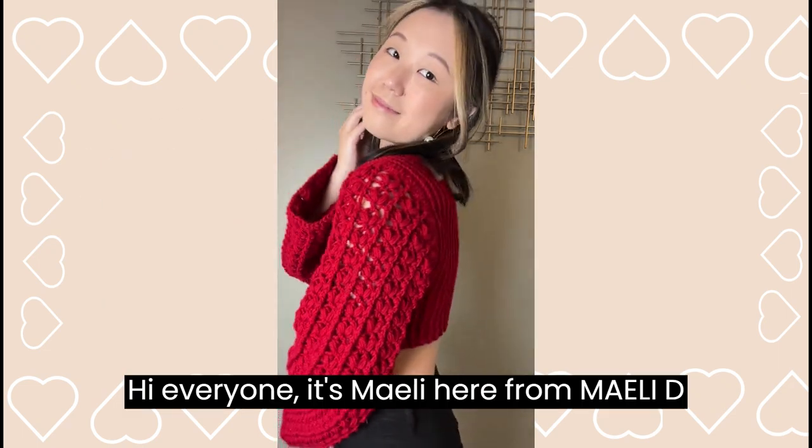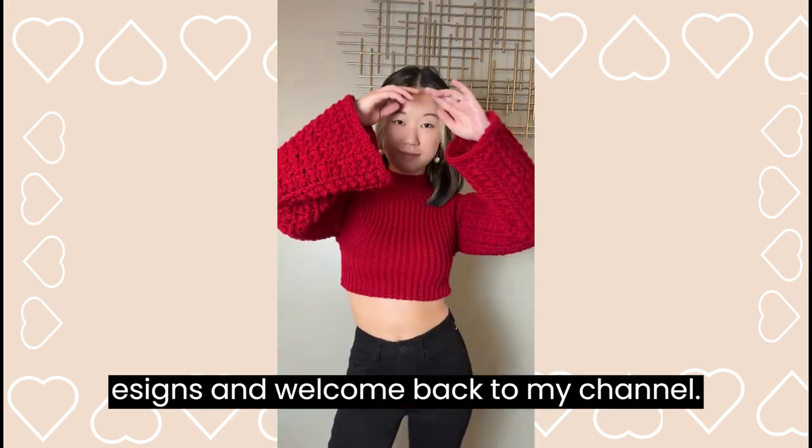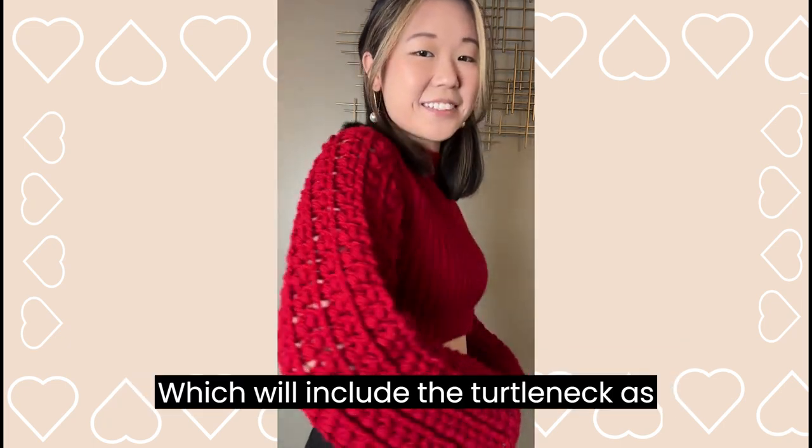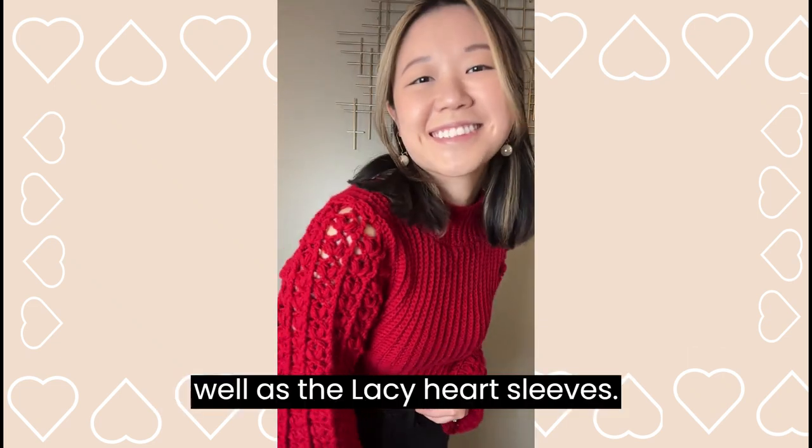Hi everyone! It's Melee here from Melee Designs, and welcome back to my channel. Today we're going to go over part two of my Love Bug sweater, which will include the turtleneck as well as the lacy heart sleeves.